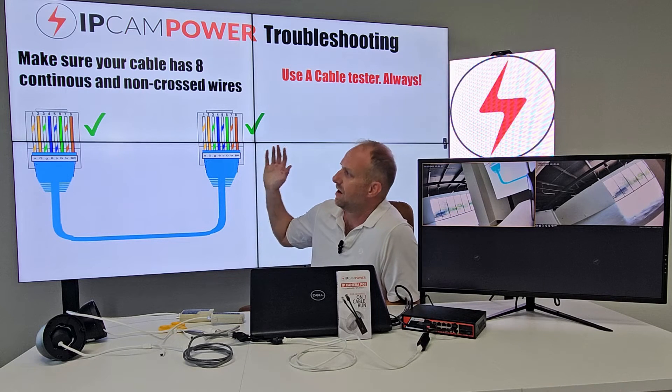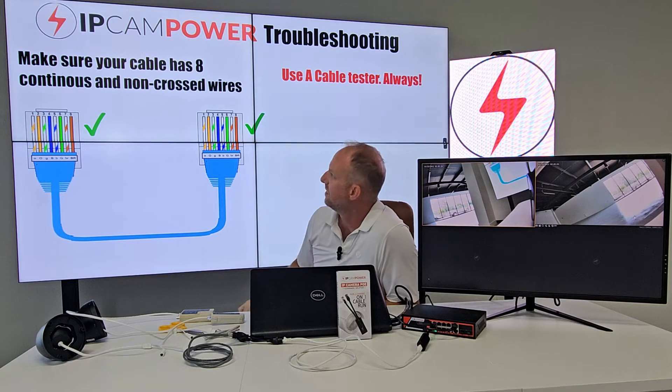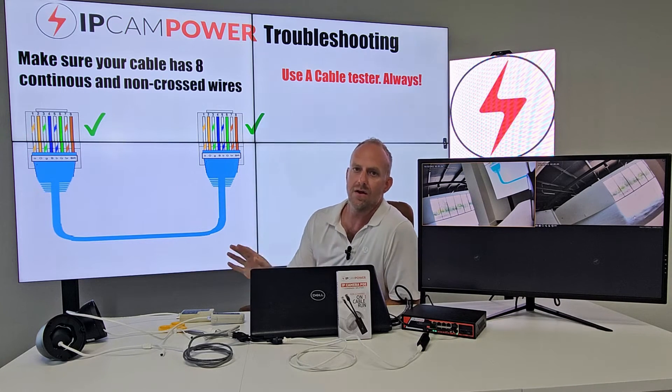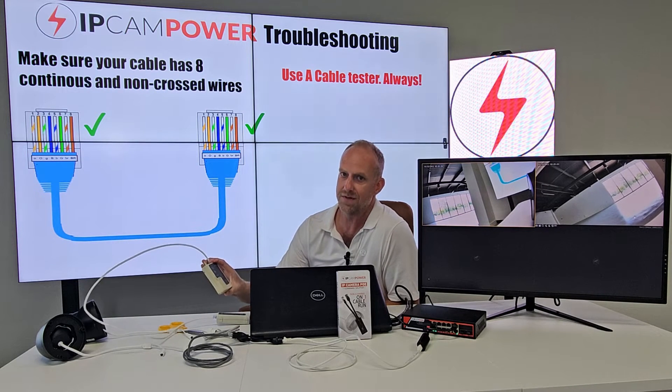In recap: you have to make sure your cable is eight-core, which is four pairs, and that the wires are continuous and non-crossed. The only way to be sure is to run a cable test — you have to run a cable test.